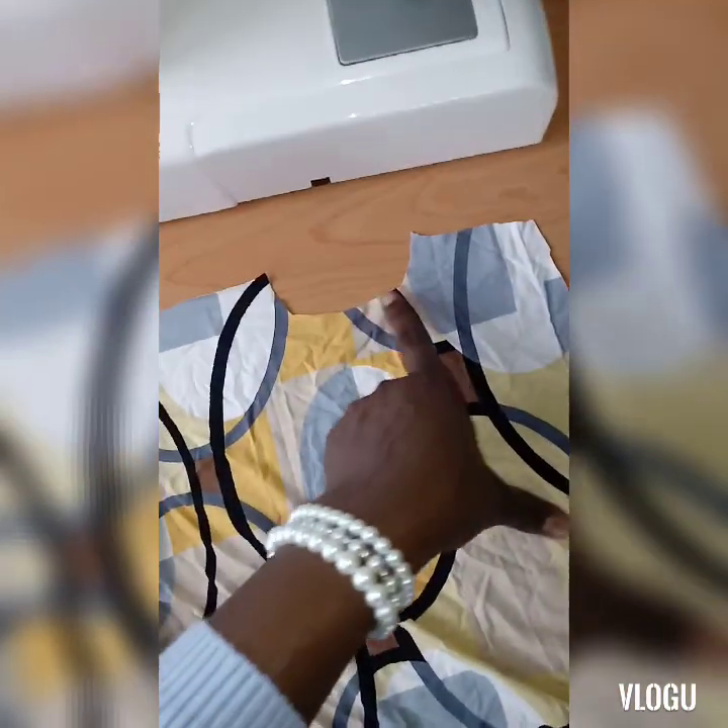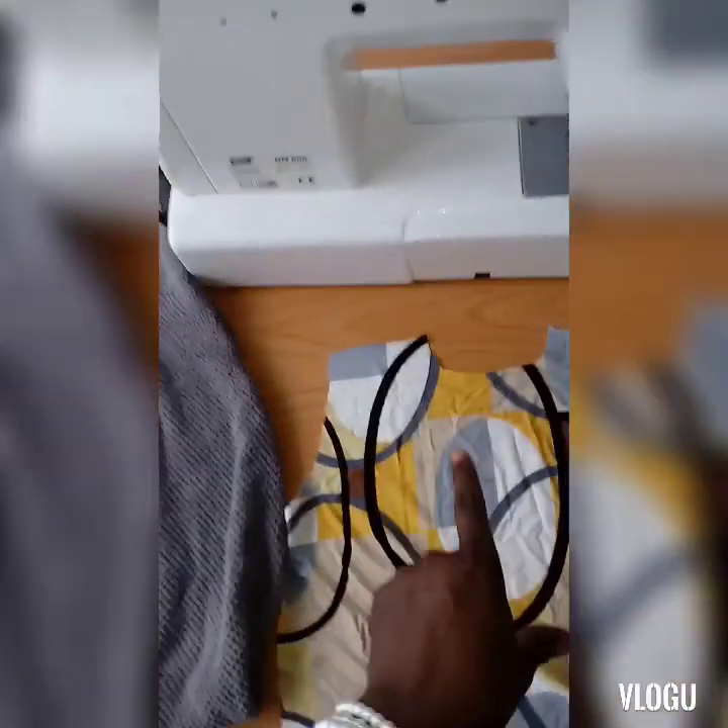This is the singlet for my son. This is the front of the singlet — this is the shoulder, this is the armpit, this is the neck. And this is the back of the singlet. The neck on the back is not as deep as the one on the front. This is the armpit. The first step I'll be doing is very easy — I just have to sew this neck by joining the two shoulders first.